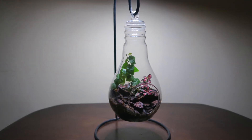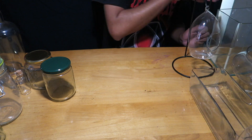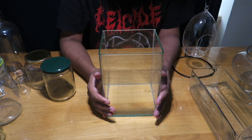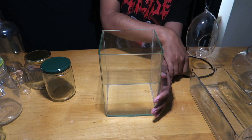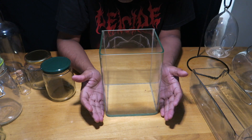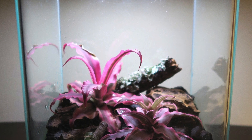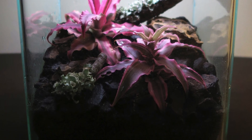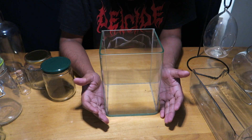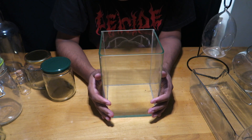Another great container option is nano fish tanks. They're not good for keeping fish, but you can make a small open terrarium in them. The glass quality is very good and clear, so your plants and scape will be displayed beautifully from outside. You can find these at local aquarium stores.